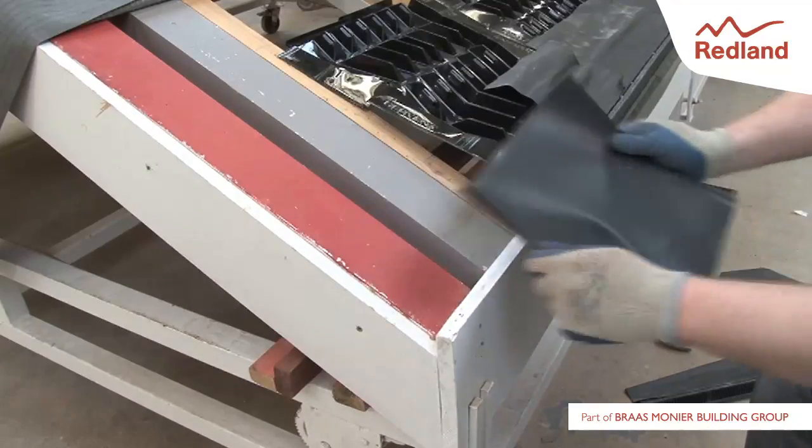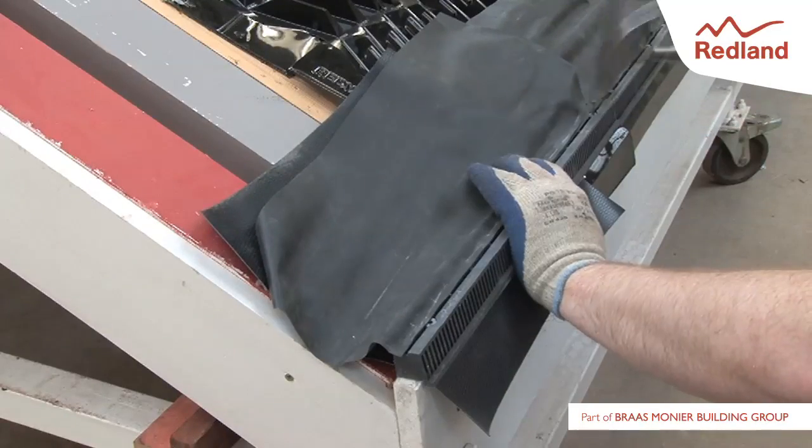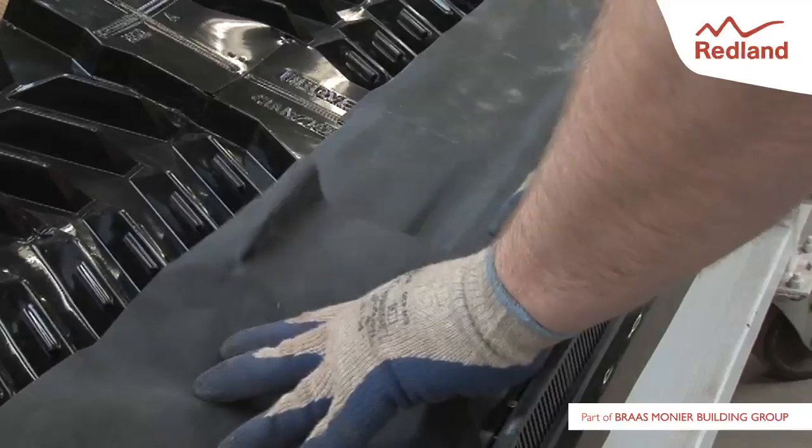As before, a section of suitable underlay material must be laid under the final fascia grill. Ensure the underlay seals are overlapped.